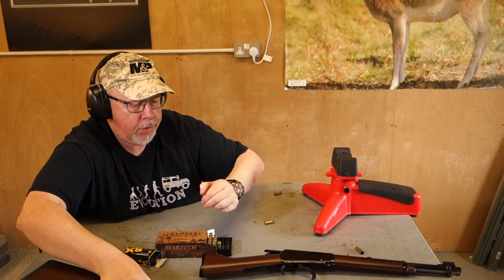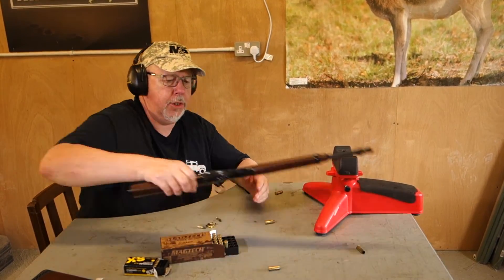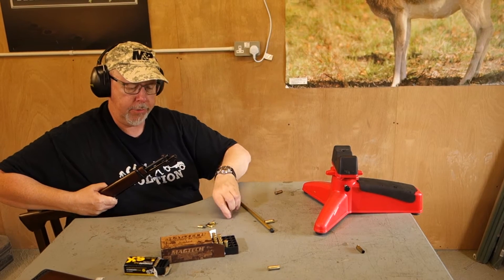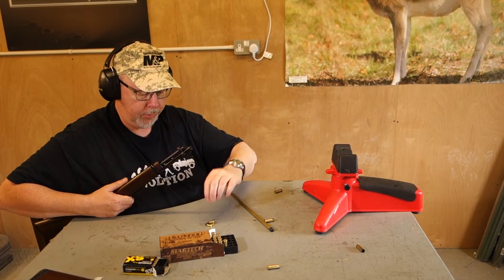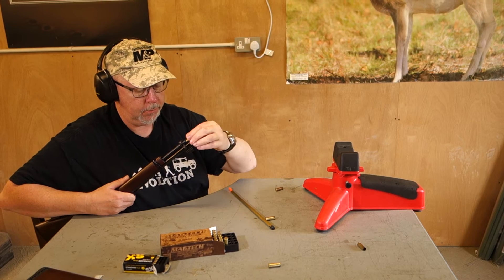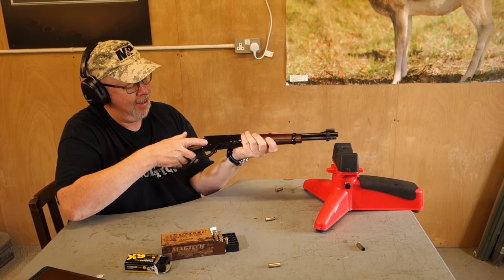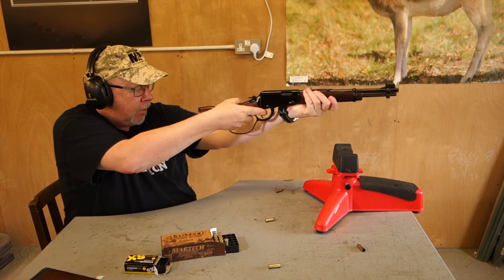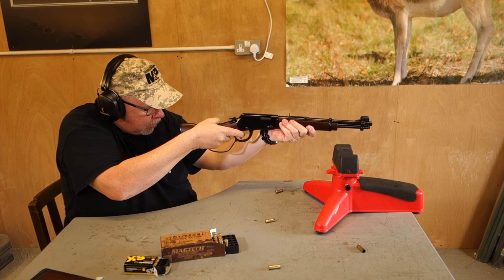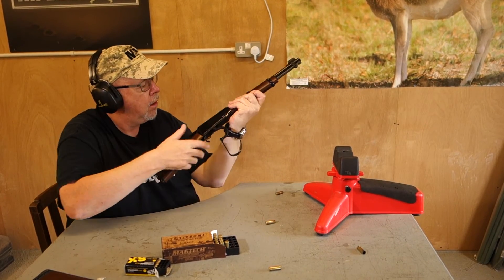Okay, that's the .38/.357. Now using SK ammunition here, which is another import from Viking. So as you see, in this case this follower comes right out — just drop the rounds down. Follower goes back in, push and lock. And now you see, you haven't got a lot of control over the gun when you have the Mare's Leg. So a bit of a wobble factor there.